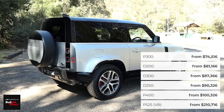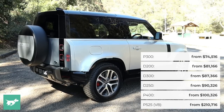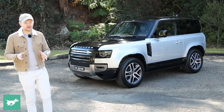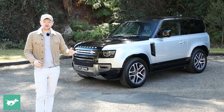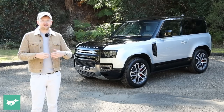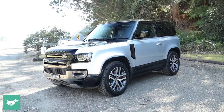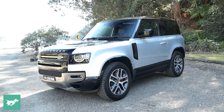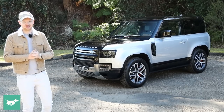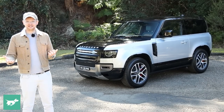As we'll see when we take this Defender 90 P400X out and about, it is a genuinely premium vehicle. The interior is full of rich English cowhide upholstery, it runs on air suspension, and it has a three-litre inline six-cylinder engine producing 294 kilowatts of power. Not exactly basic transport, but it looks pretty cool in short wheelbase form.